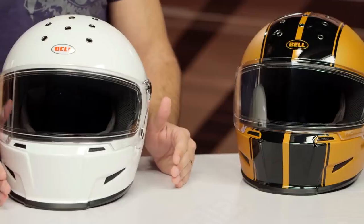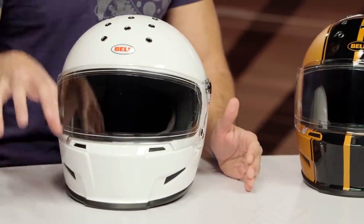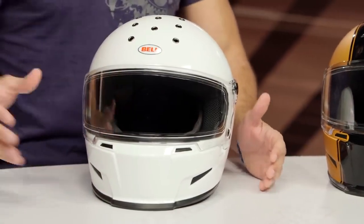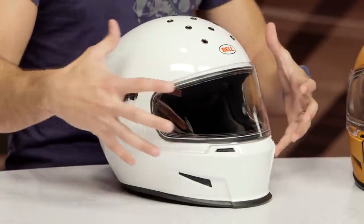I don't consider $400 for a premium helmet to be nosebleed expensive compared to the competitive set — you could easily spend four, five, six, seven hundred dollars. Ultimately I'm a big fan of what they've done here. It's not without its challenges. They've really injected this old-school style into this lid, and as I walk through it, you're going to see a few things jump out.